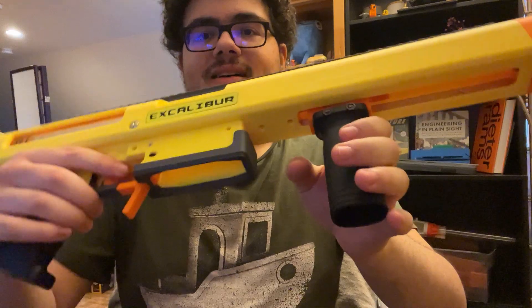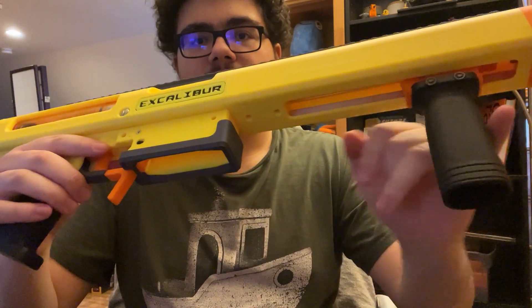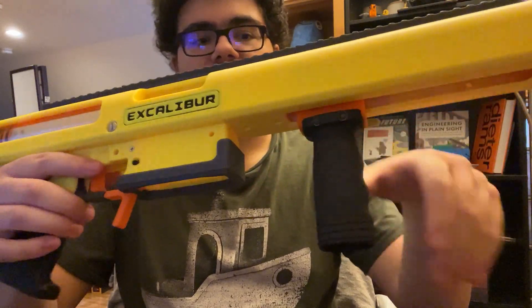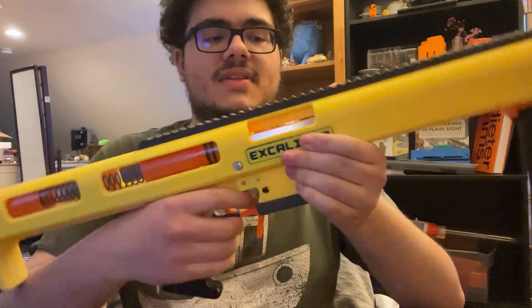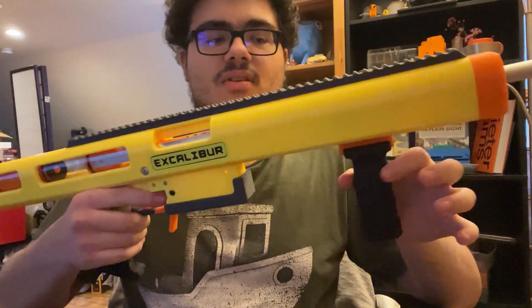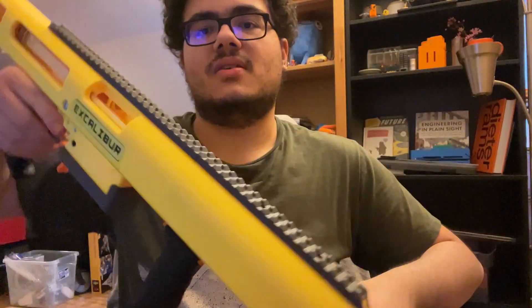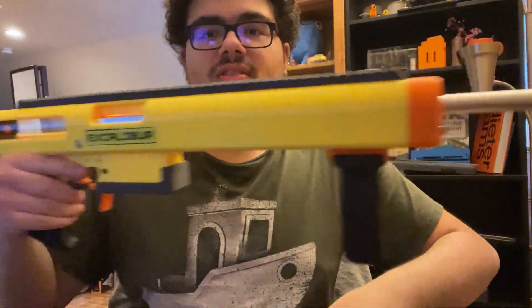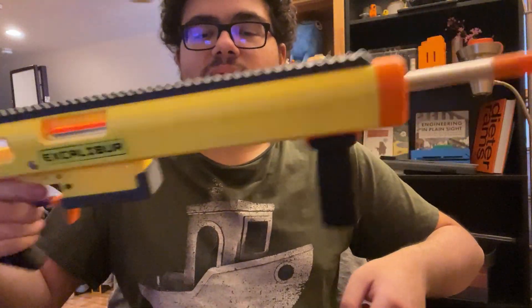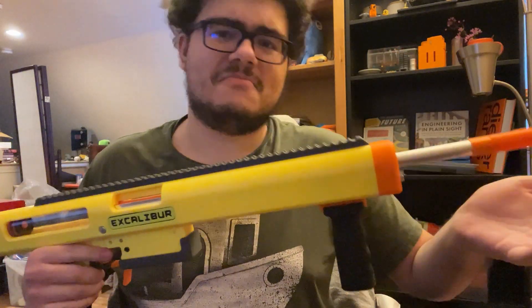Going over some of the features: this has ball bearings in the prime, so it's nice and smooth. It also has a ball detent right about here on the inside. Because of that smooth prime, it can wiggle around if you don't lock it in place, so this ball detent makes sure that the priming block stays in place when primed and doesn't come loose and slide around.